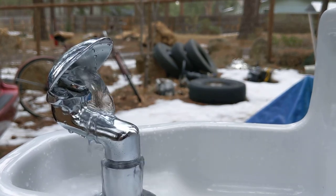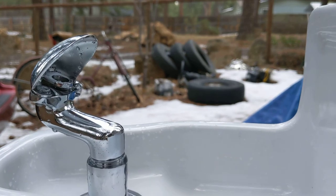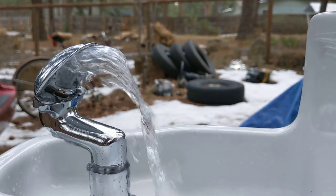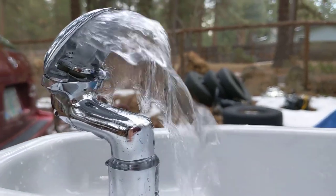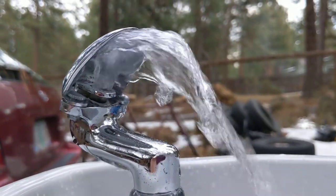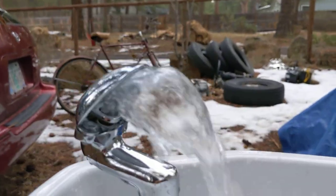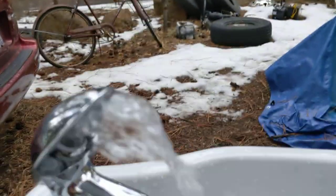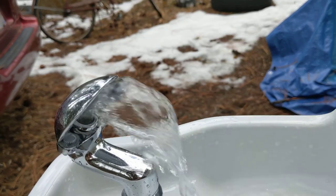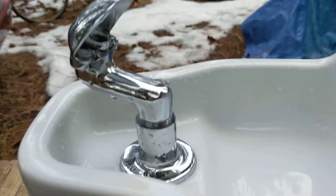When I used to see them installed, that's about where the pressure would always be. If I give it more, see how it forces up like so — kind of a strange design. I think it's supposed to do that, but it'd be strange to drink out of.